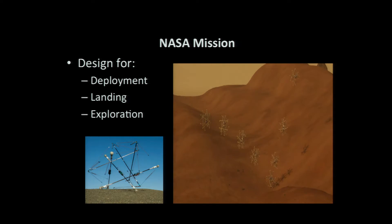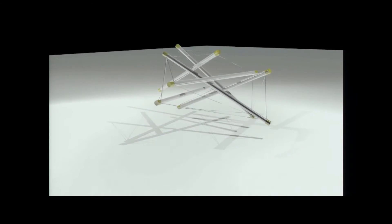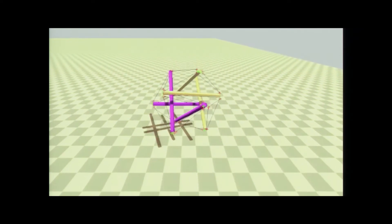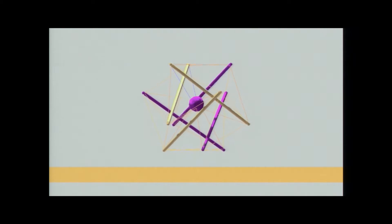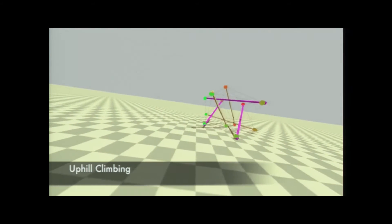Back to the NASA mission. This is a deployment, landing, and exploration system all at once. Our goal was to test: can this really be used for all three things? We did a lot of modeling of unpacking — there are lots of ways to pack these. It packs pretty well. It can land at pretty high impact, and more importantly you can see it can protect the payload in the middle. We've looked at all these worst-case scenarios: how you can land, what the g-forces are on the payload, and whether the payload would survive.